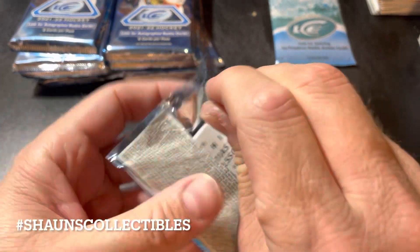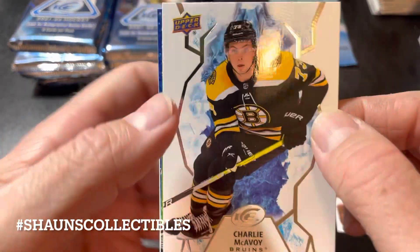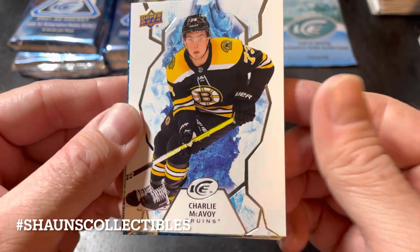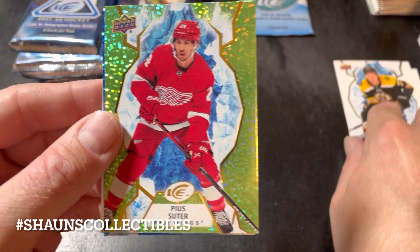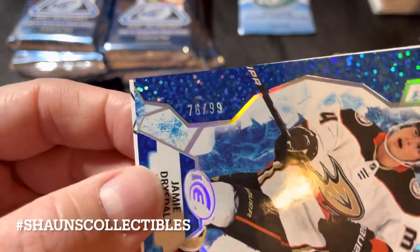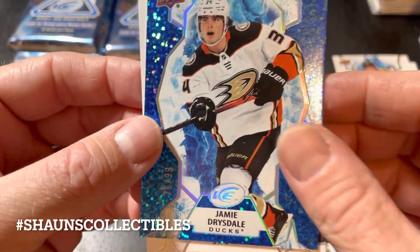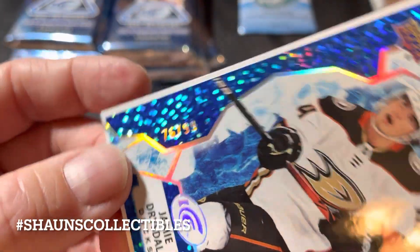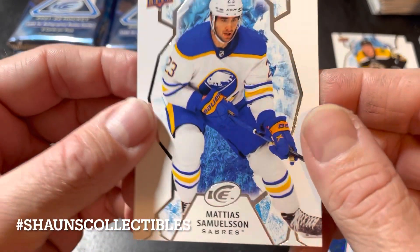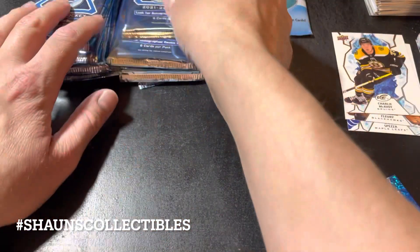Pack number one: Jason Spezza, Marc-André Fleury. I kind of like the base design — nice, basic, simple, clean. Let me know what you guys think in the comments. We have our first green parallel of Pia Suitor — that's a rookie. And we have a blue parallel, 76 out of 99, of Jimmy Drysdale — also a rookie. And a Mathias Samuelsson rookie base card.